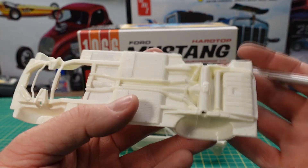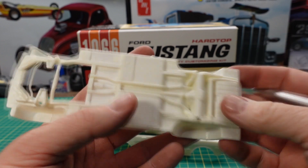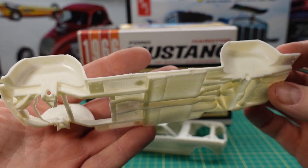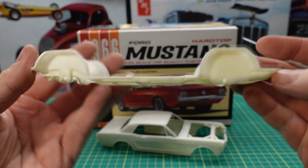Here's the chassis. It's a one piece — everything's molded in: the differential, the exhaust system. So basically you just build an engine, put it in here, and put your wheels on. But again you can paint this up and make it look good.